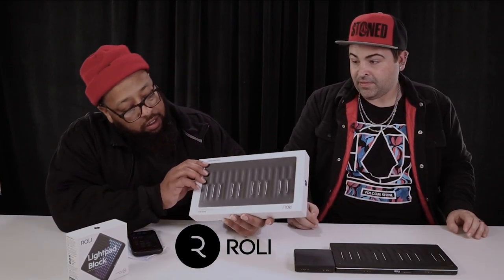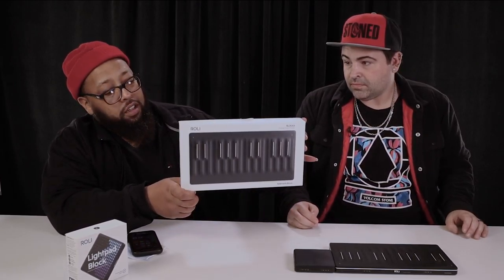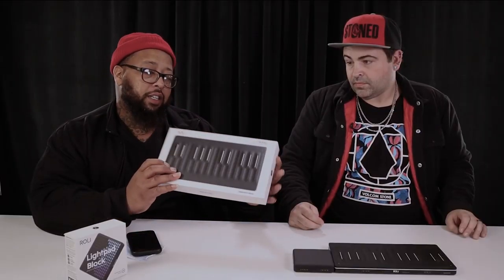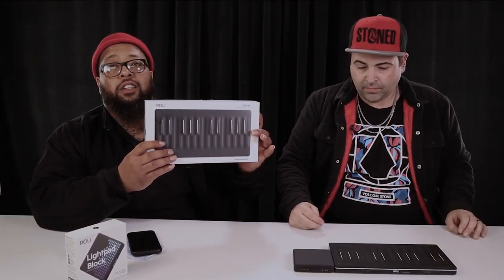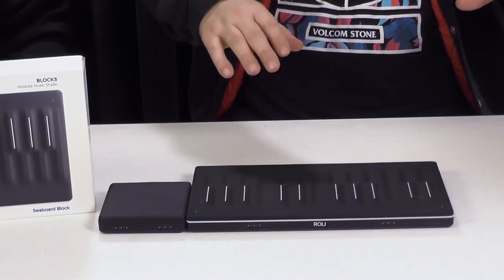Who was it made by? Roli — R-O-L-I. Let's look at the box — it says compatible with Apple and Android, so it is Bluetooth. This is just the 25-key version; they also have an 88-key and a 44-key, so you can get a bigger Seaboard with more expression, more keys, and a full-size keyboard.